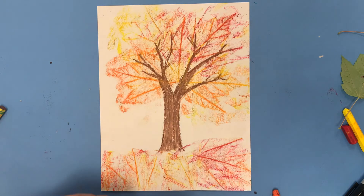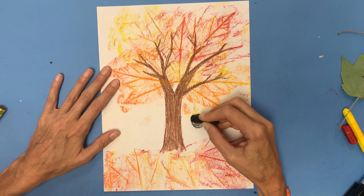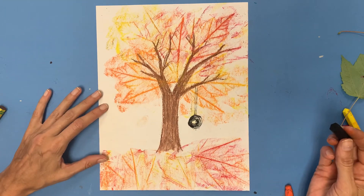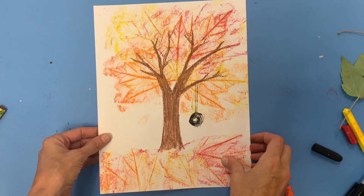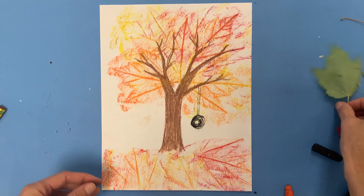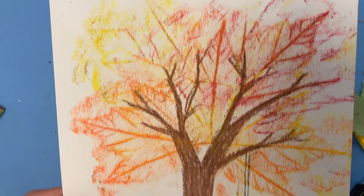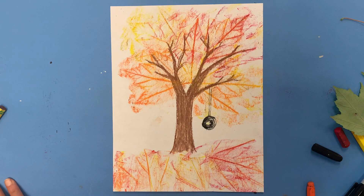Now it's time to add some extras. What would you see in nature surrounding this tree? Perhaps a tire swing hanging from it, a fence in the background, some birds in the trees. I want you to give me at least two surprises that I haven't drawn here — that is your art challenge for the day. Go outside, get some fresh air, get some leaves, make sure the veiny side is up, put it under your paper, do a rubbing to create your own unique fall tree. I'd love to see what you did — have fun with it, and I'll talk to you soon. Bye bye!